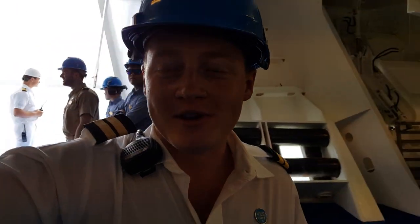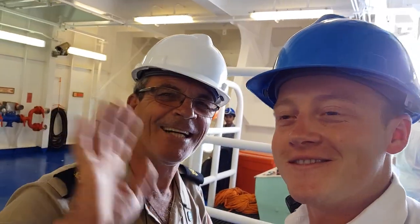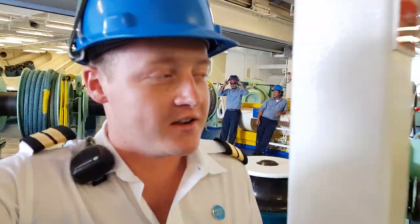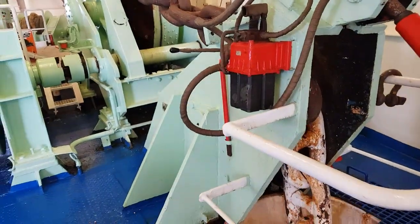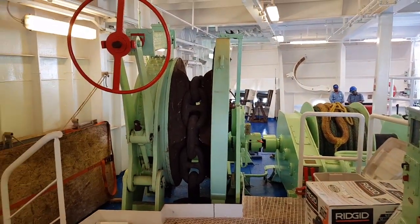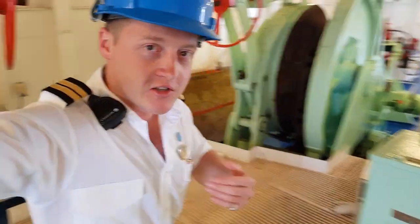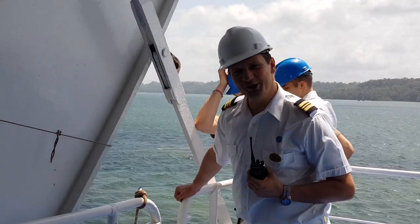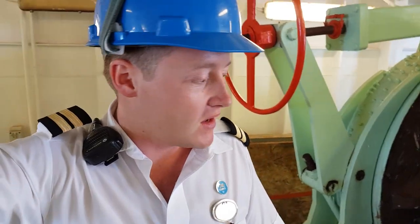I came down to film because I can't film while actually doing it. This is our wonderful person — hello, from Portugal — he's the guy that operates the windlass for the anchor. This is our port side anchor and our anchor windlass. We have one windlass per anchor — port side and starboard side. In this case the bosun is controlling it, because the officer gives the order, which is Christian, who is in charge here at the moment.